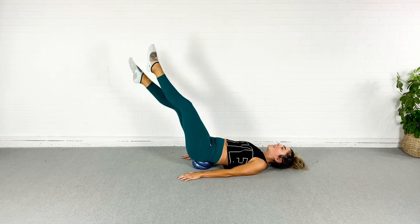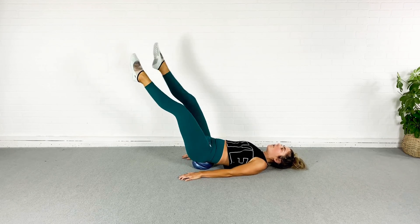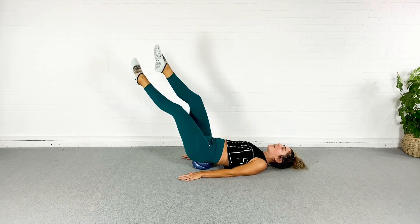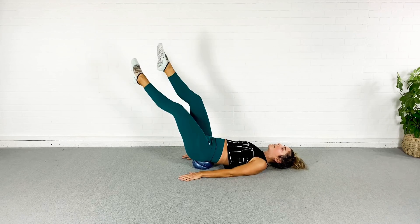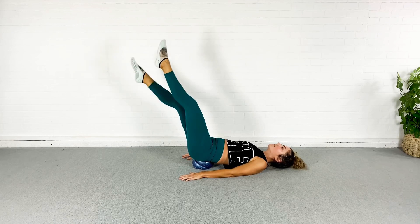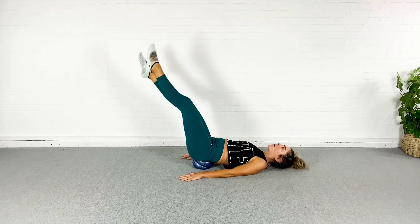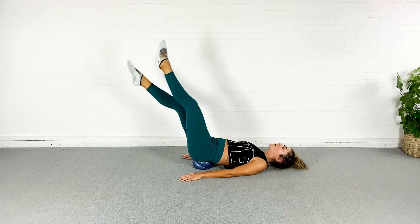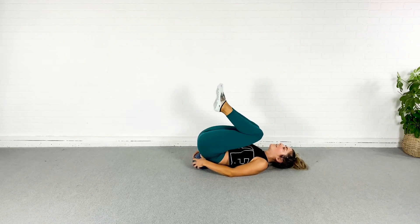You can do whatever you want after this — you can even do it again. Breathe, guys. I know this one is rough. Don't hold your breath — it is very easy to hold your breath during core exercises. Part of the exercise is breathing. We are almost done. Last three, two, one — and let it relax.